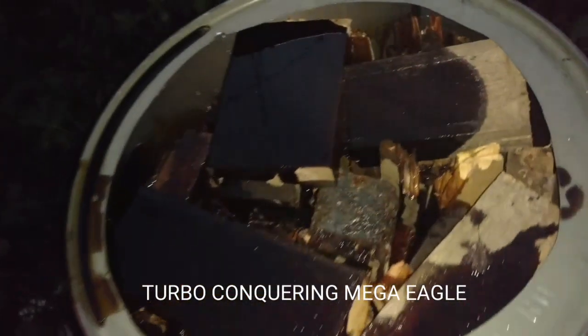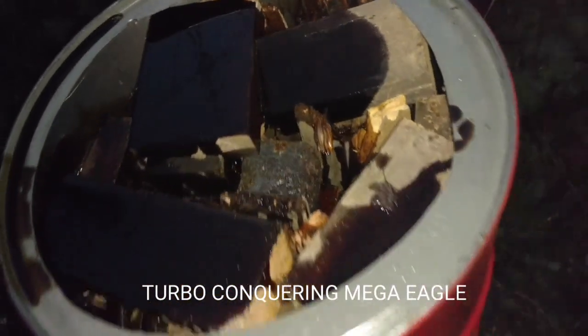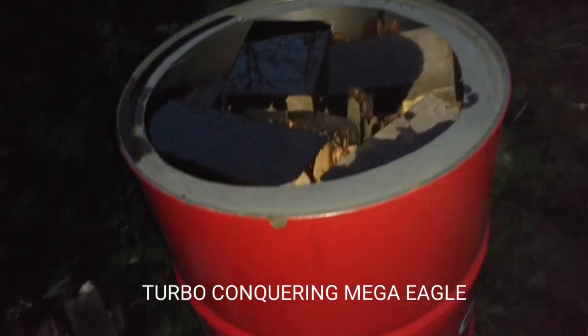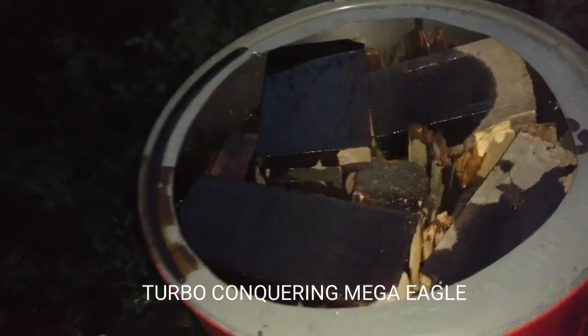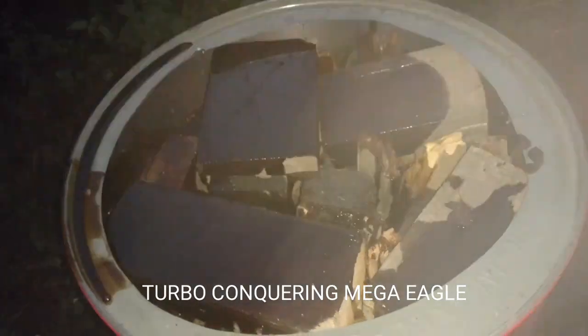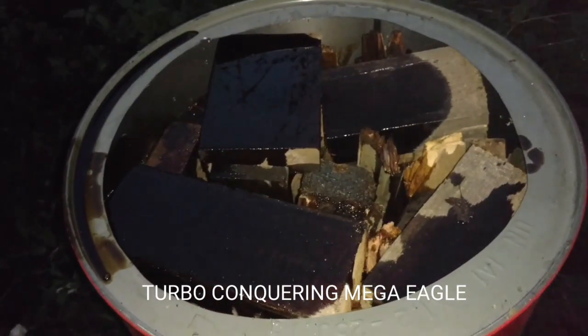I've topped this thing up with wood - it's probably about 60 kilos total weight here now, still on the bricks. Got the lid on standby to go back on the top and a shovel behind me to throw some earth around the bottom. I might throw some on top as well once it's gassed off a bit. I'll set the camera down and we'll light this thing up.